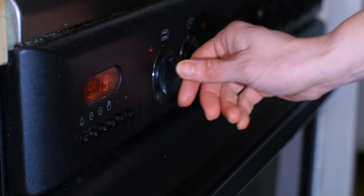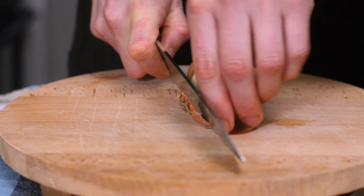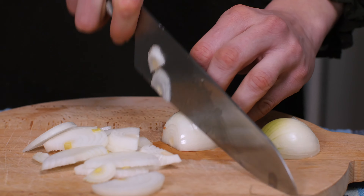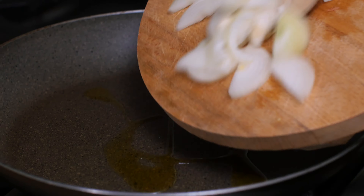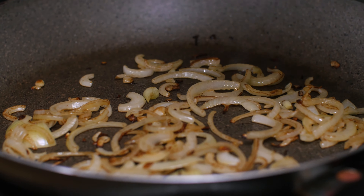Preheat the oven to 220 Celsius. I'd like to top the pizza with caramelized onions, so I'm chopping them in half moons — I'm using two onions. I want these onions nice, brown, and caramelized, so I'm going to sauté them for quite a bit, maybe 10 minutes. Add some salt to taste.